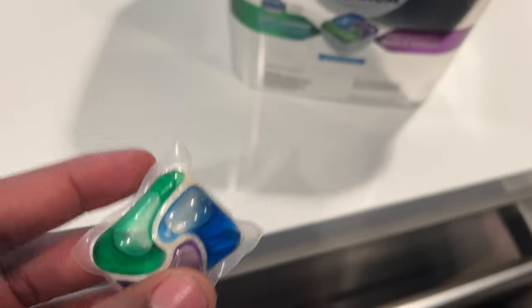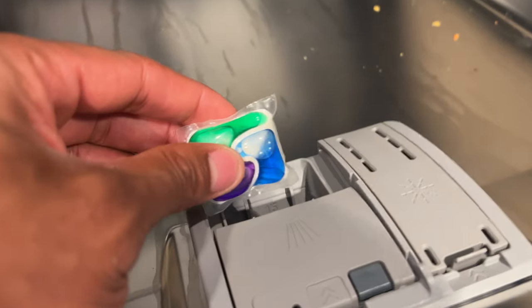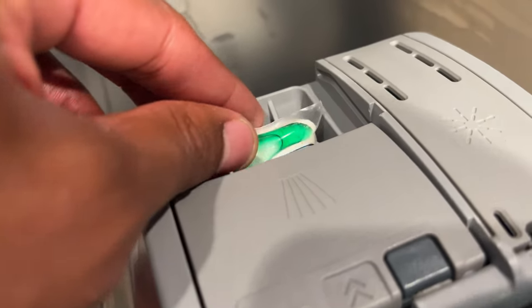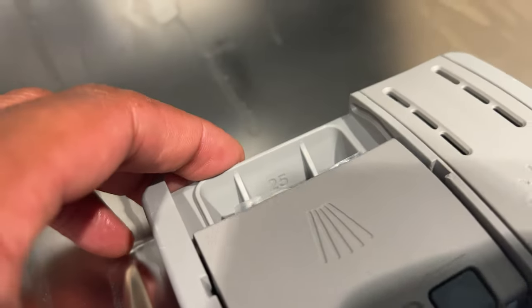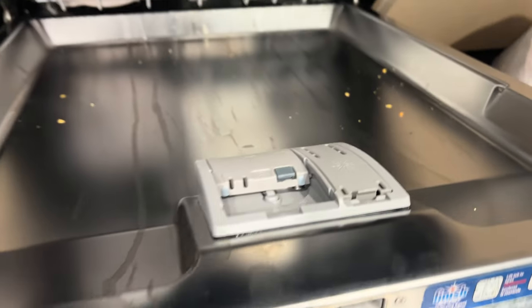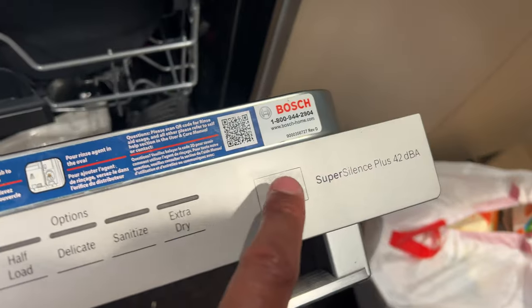Once I have this one pack, I'm going to go ahead and open up my dishwasher. I'm going to place the one pack inside of the dishwasher drawer right here. Once it's in there, I'm going to go ahead and close that and then make my selection to wash. And then start my wash just like that.